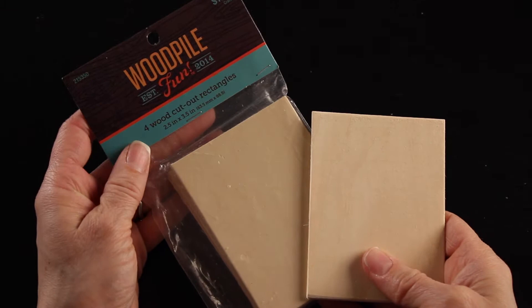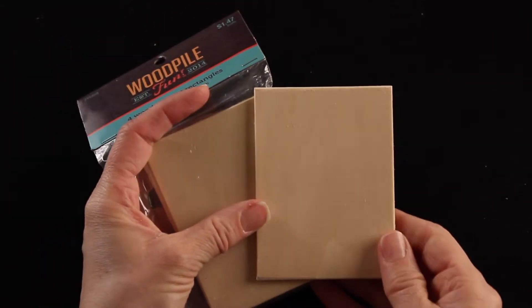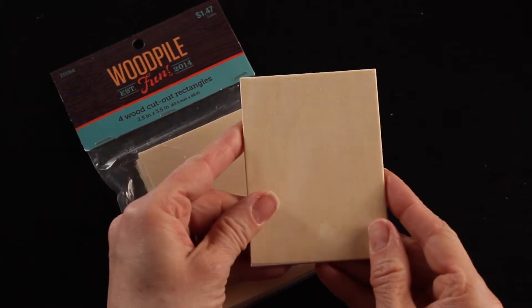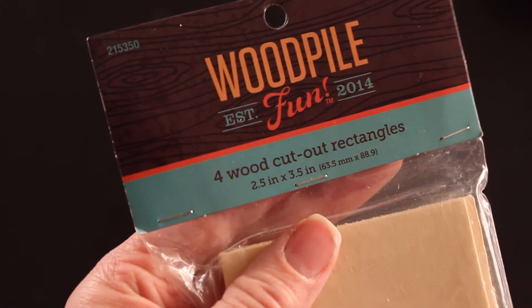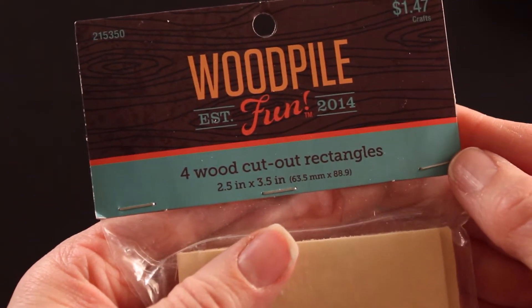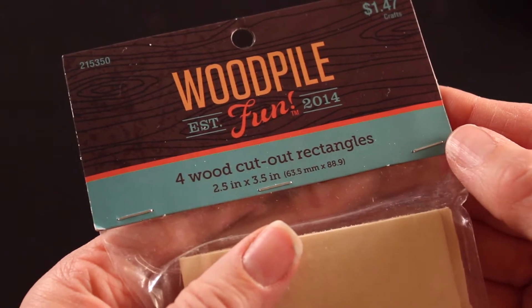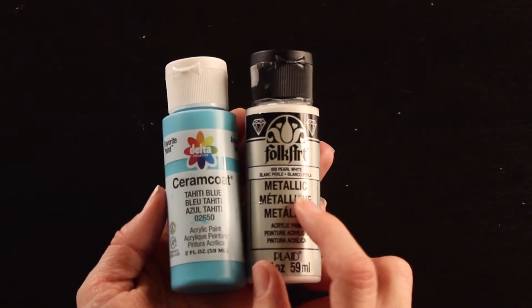The first thing you'll need is a basic wood shape or base for your fairy door — really any square or rectangle will work. These were a little four-pack of wooden shapes I found at my craft store, just a couple of dollars for four of them. These measure about two and a half by three and a half inches.